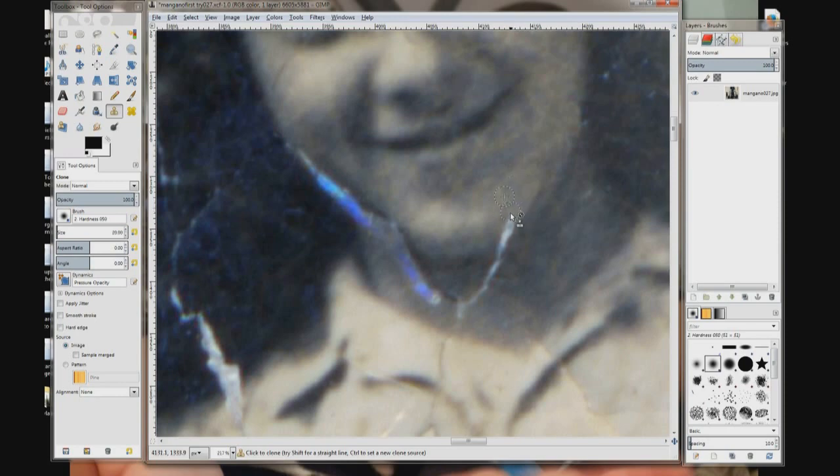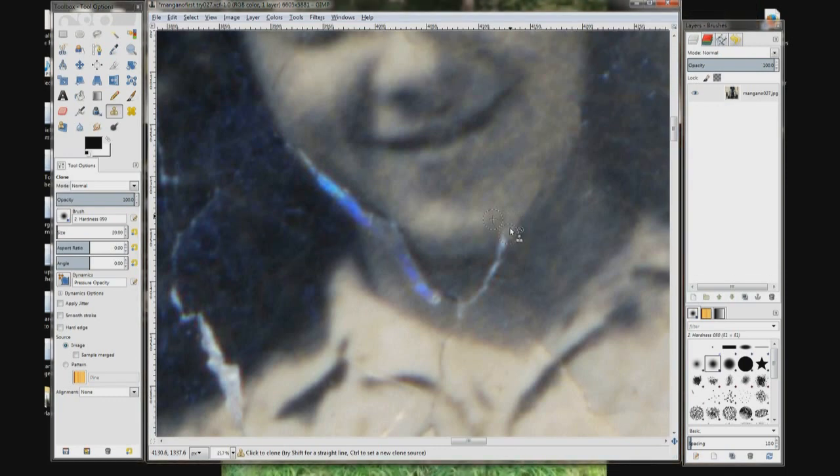Now this was the first time I used this program to fix a photograph. At this point I hadn't figured out how to use the opacity tool over there on the left, so I'm copying areas at 100% — they're not see-through at all. If I had adjusted the opacity and made it a little more see-through, I could have done better or easier blending of the tones. But for this face it wasn't too bad because there was a nice area right next to the area that needed to be fixed, and the damaged area wasn't too big, so shading wasn't as important on this picture as it might be on another one.